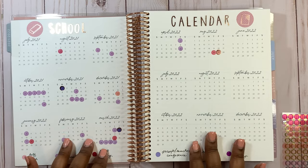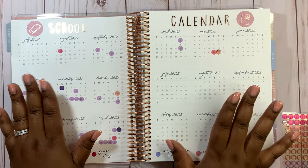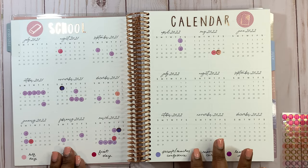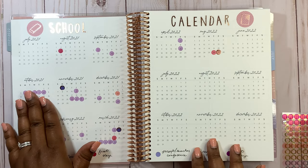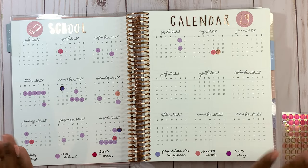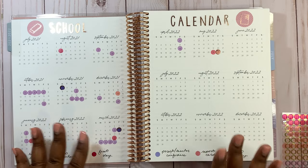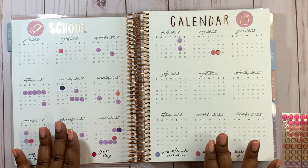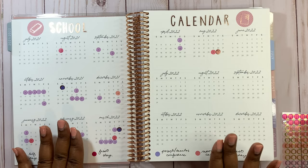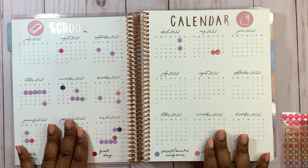We are all set up for the mini calendar for the school year. I applied all the date dots where there was no school and for different events, and I'm very excited about how it turned out. This part is done and we're going to move over to the agenda to start setting up the mini calendar in the agenda and contents page.